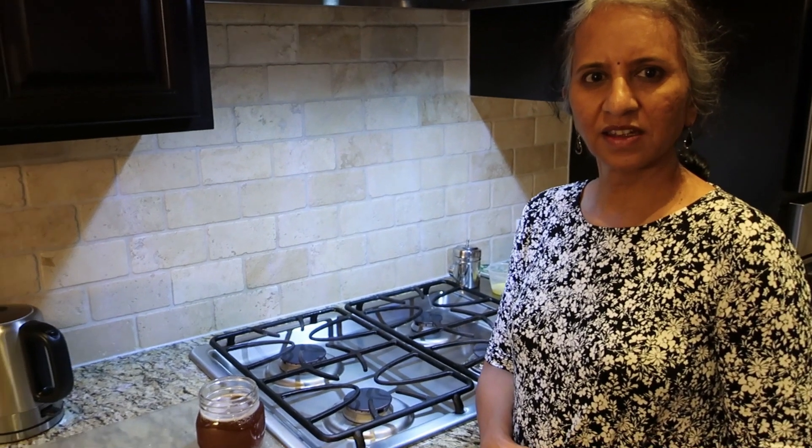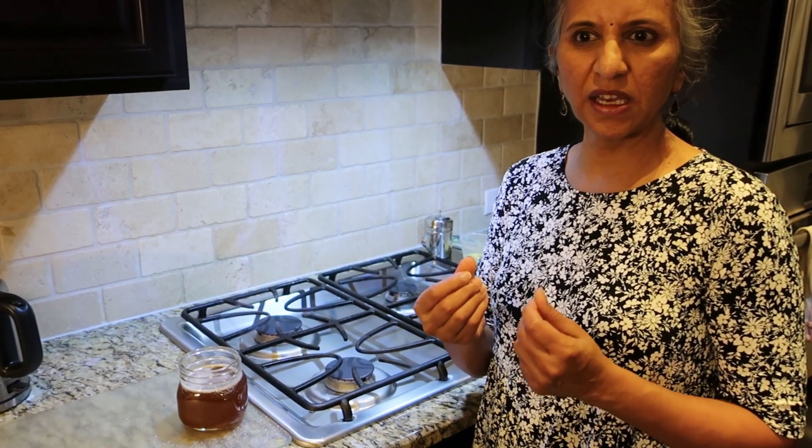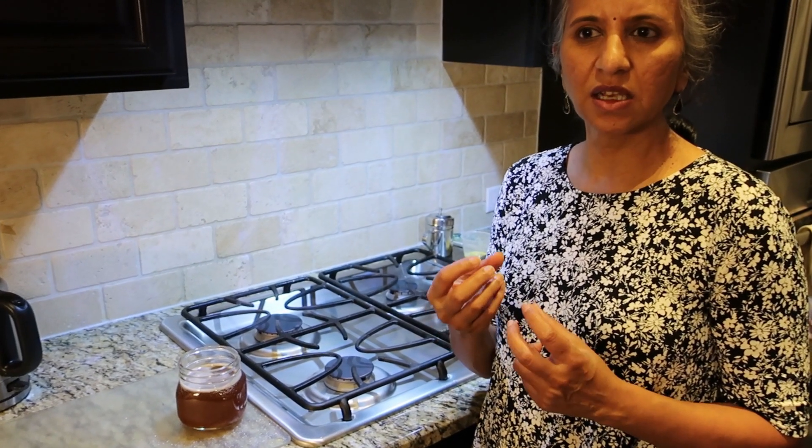Thanks for the video and showing us how to make ghee. Can you tell us a little bit about why you chose that particular butter? The butter I got was the Trader Joe's brand — not the organic, but the regular Trader Joe's brand. It becomes grainy with a lot of grains, and the smell of the ghee is very wonderful — a nice, good aroma. When I compared it with other butters in the market, out of all the different butters you get in any grocery stores, this turned out to be the best.